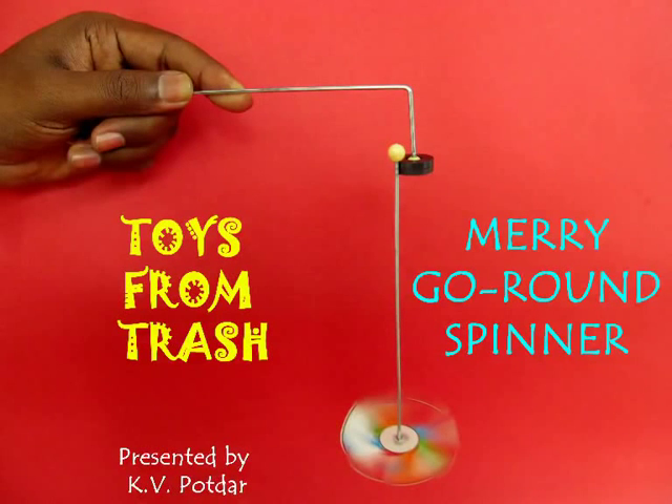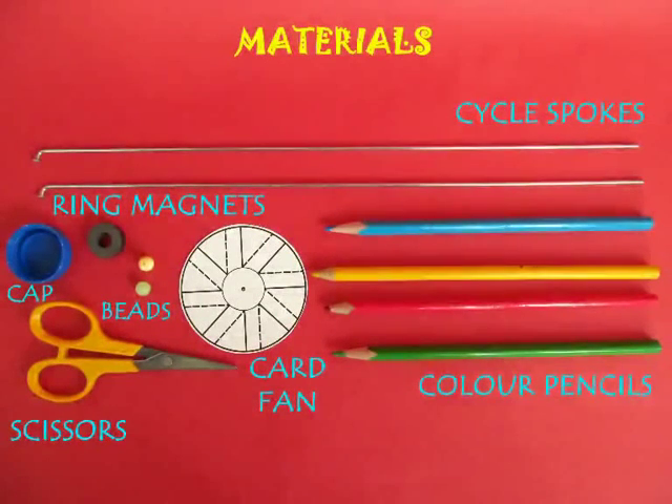To make this merry-go-round spinner you require ring magnets, bicycle spokes, a lid, and a card fan.